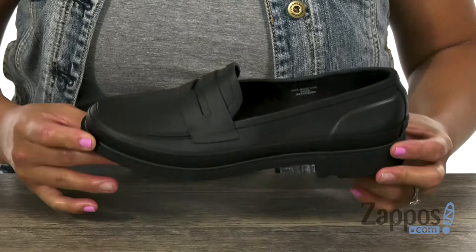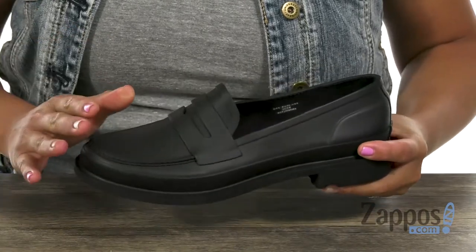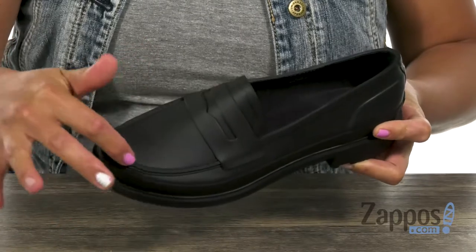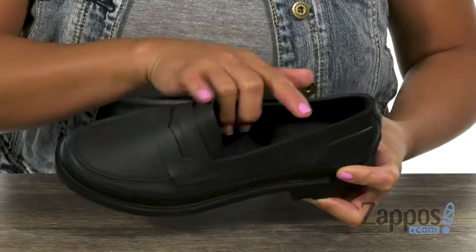This penny loafer is super fun, you guys. If you're out in the rain you can still look really stylish. It's handcrafted with a waterproof rubber, and I like how you have faux mock toe stitching details.